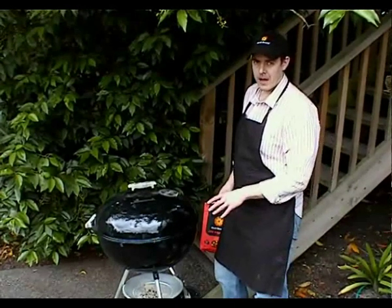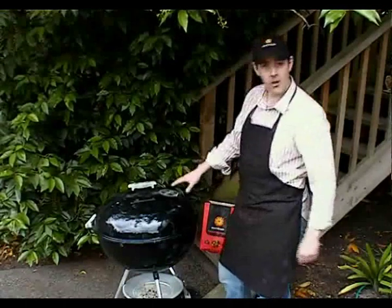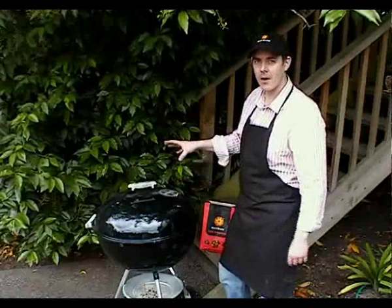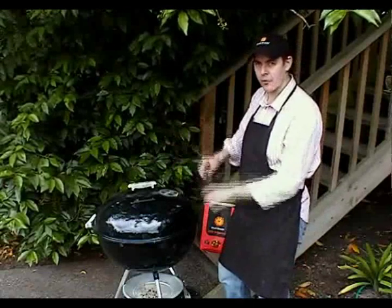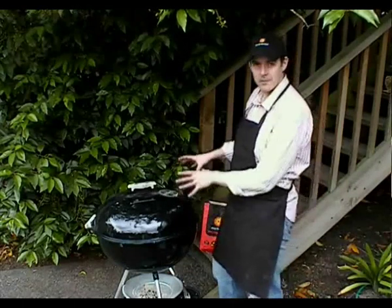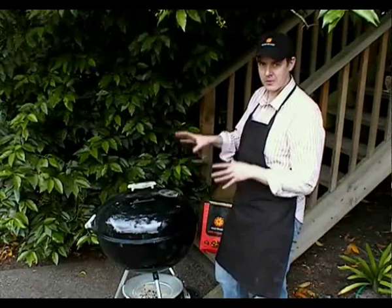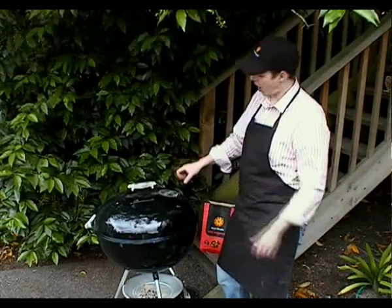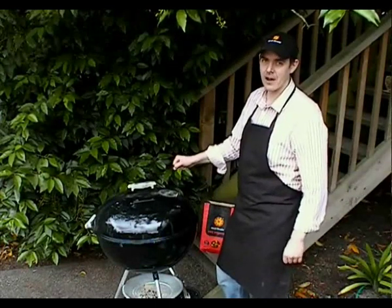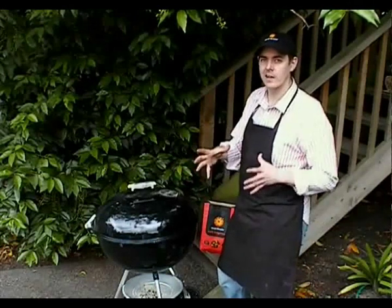With the turkey in place, we've got the lid on, vents open at the bottom and open at the top. We're going to give it about an hour and then come back and put the foil wrap on. At this stage, it's important to remember you want to trap as much heat in the kettle as possible. So don't — as tempting as it might be — open up that lid to check how things are going. You want to keep a constant heat in there to make sure your cook time is as quick as possible.